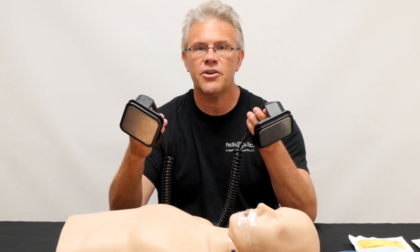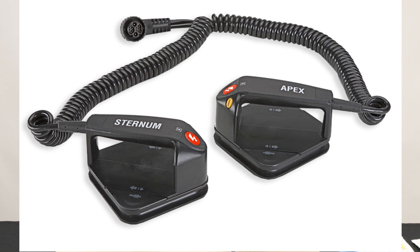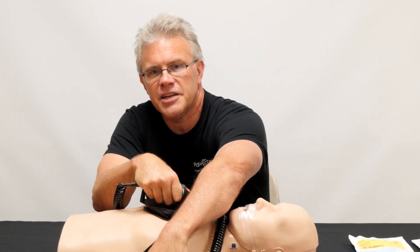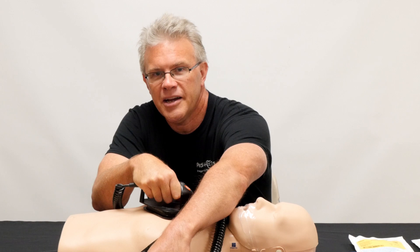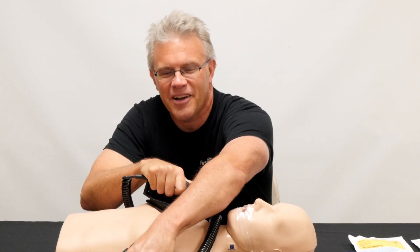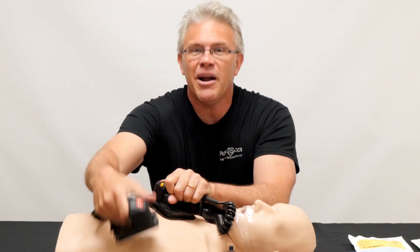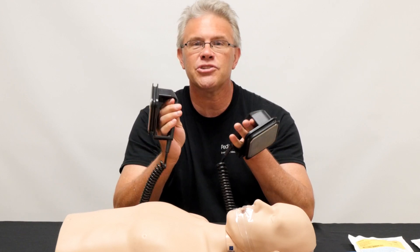You're going to hold them in both hands. On the paddles themselves, it says where to put them — one is labeled sternum, one is labeled apex. Meaning you put one on the sternum, the other goes on the apex. However, the question comes up: what if you're stressed and you swap them? Is that okay? And the answer is absolutely yes — there's no difference between the paddles. But if you're stressed and not sure where they go, just read the paddle and it will show you where to put them.